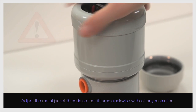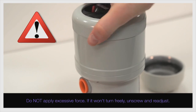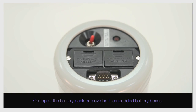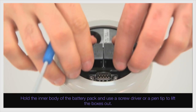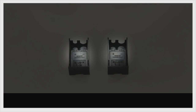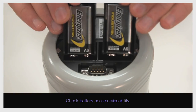Adjust the metal jacket threads so that it turns clockwise without any restriction. Do not apply excessive force. If it won't turn freely, unscrew and readjust. Do not over-tighten. On top of the battery pack, remove both embedded battery boxes. Hold the inner body of the battery pack and use a screwdriver or a pen tip to lift the boxes out. Match the polarity signs as you insert the batteries into the boxes. Replace the boxes in the battery pack. Check battery pack serviceability.